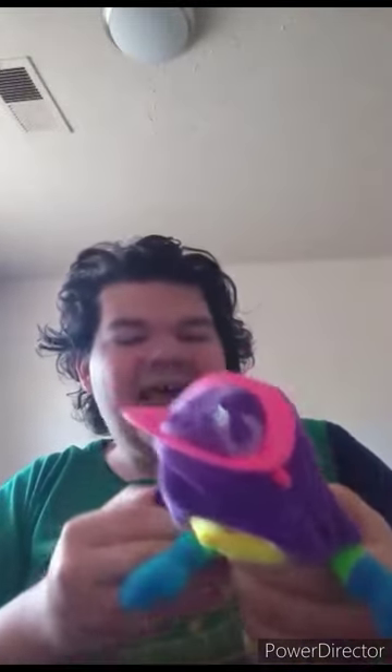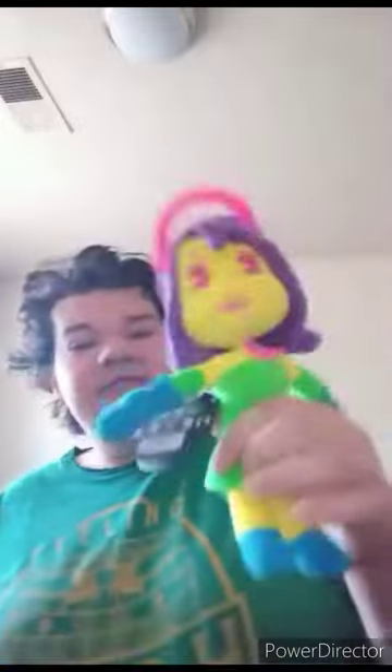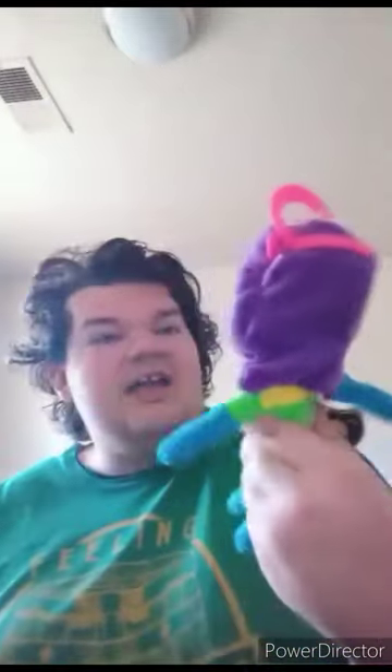Anyway, this is just for display because I already got a plushie for this character. But this one is actually the Black Light plushie. Here it is — it is the Black Light Alice Angel plush. I do have Boris in this color too. Here is the Black Light Alice plush, and here is the regular plushie. This was released five years ago.